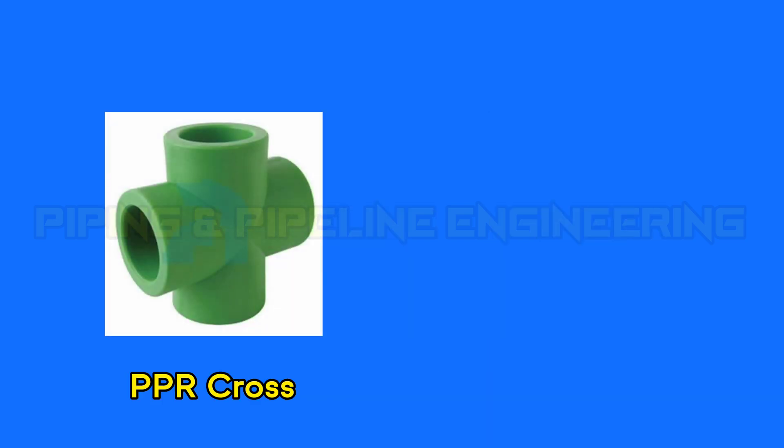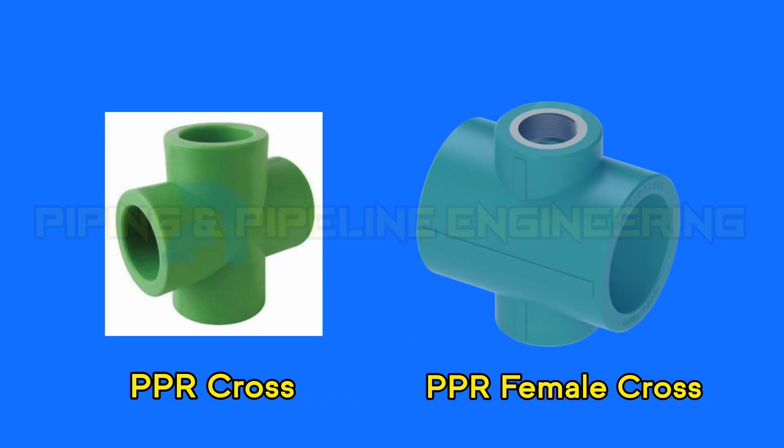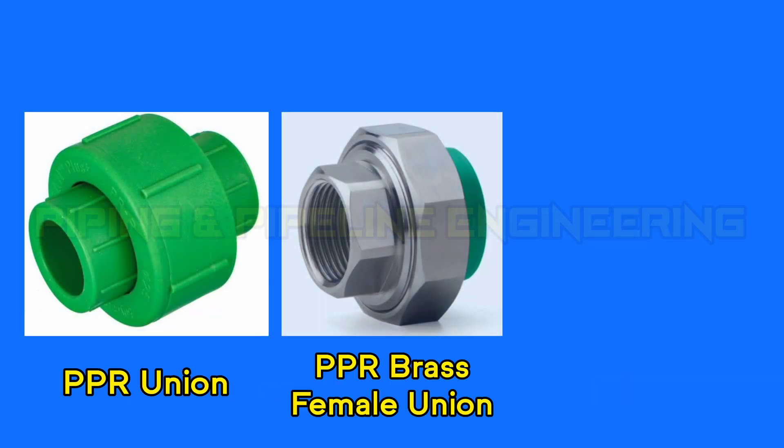PPR YT. PPR cross. PPR female cross. PPR union. PPR brass female union.